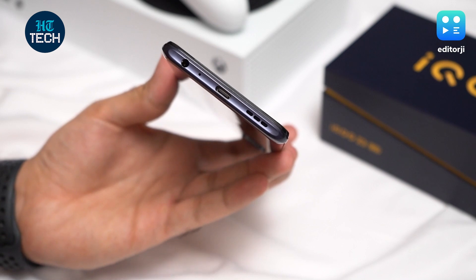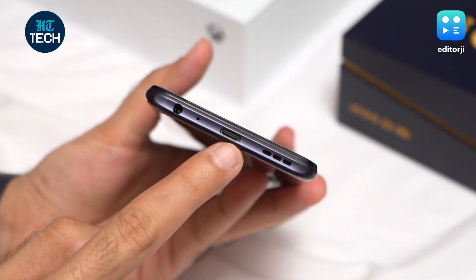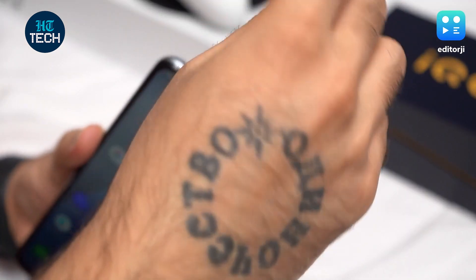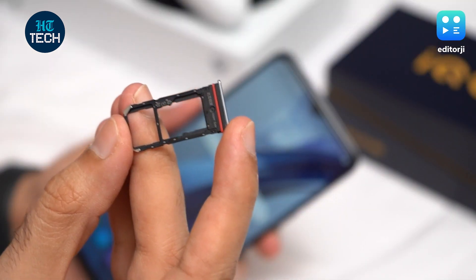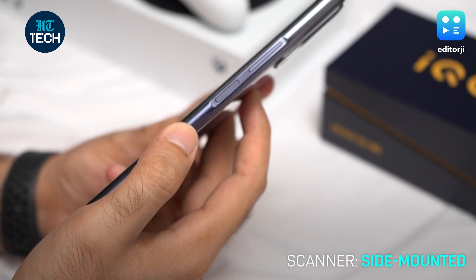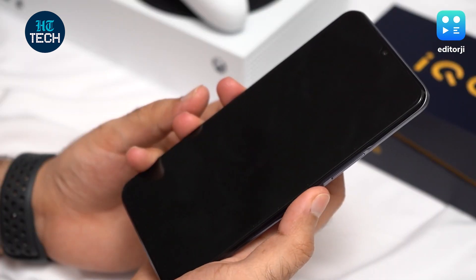Utility-wise, there's all the usual suspects: a 3.5mm headphone jack, a USB Type-C port and a single bottom-firing speaker. There's a hybrid SIM card tray that can take either two nano SIM cards at once or one SIM card along with a microSD storage card. The side-mounted fingerprint scanner on the Z3 works well and unlocks the device fairly quickly with rarely any failed inputs.